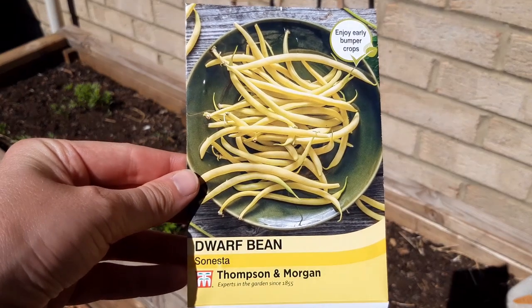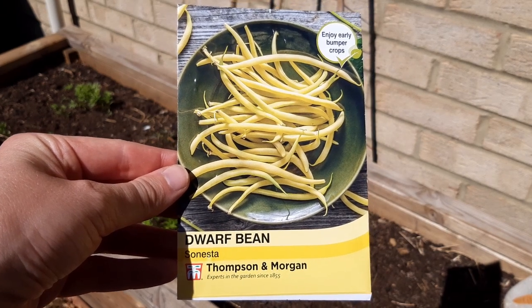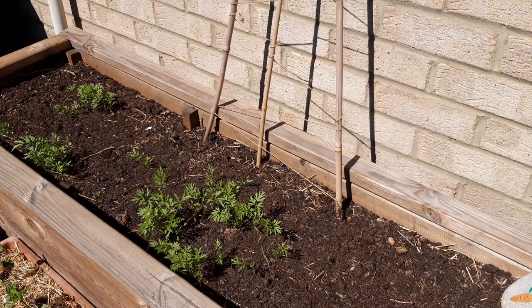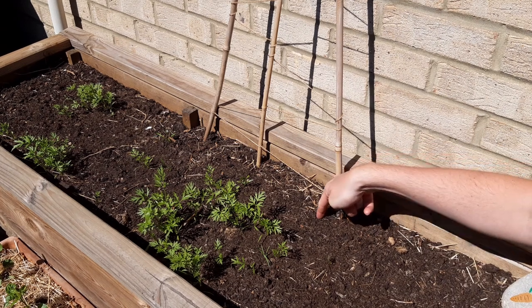This is the bean variety I'm going to grow this year — Sunesta, I think that's pronounced. And this bed currently has carrot seedlings in it. I'm going to grow the dwarf beans at the back of the bed where I've created this pyramid of bamboo canes and string.